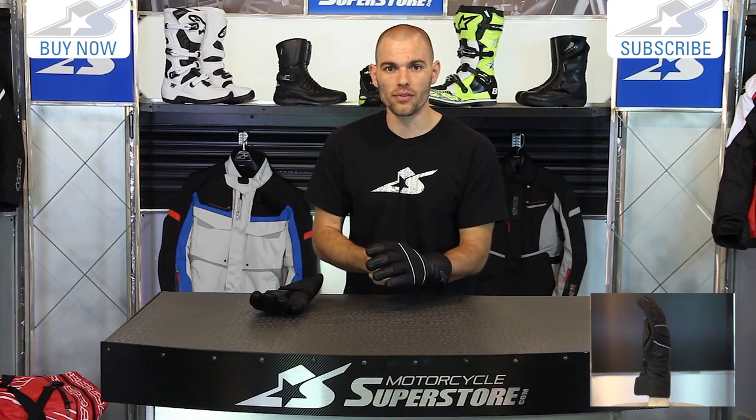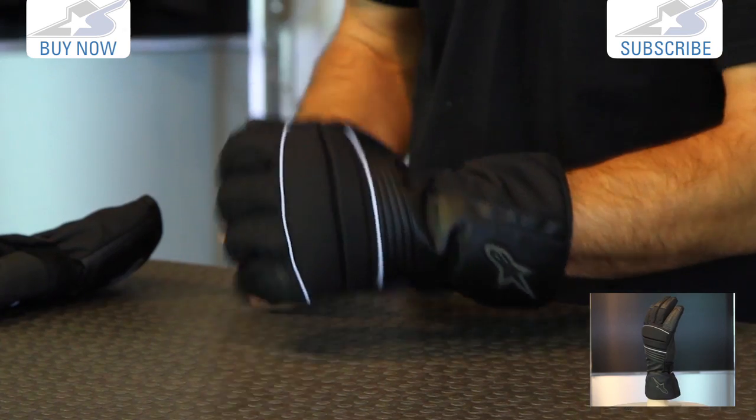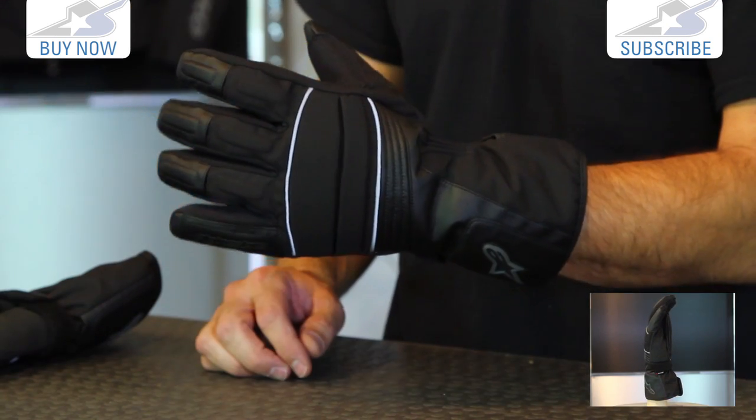Let's talk about sizing briefly. My experience with this glove is that it fits true to size. I'm a large and this model here is a size large — it fits me great. Typically I have to order up a size with Alpinestars, but with this one it seems to be spot on. So my suggestion is to order the size you normally would, but keep that in the back of your mind when ordering.